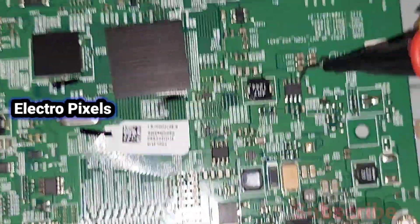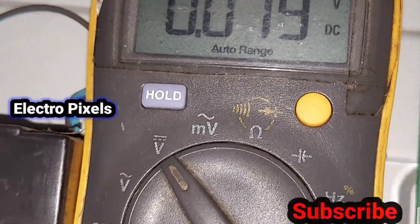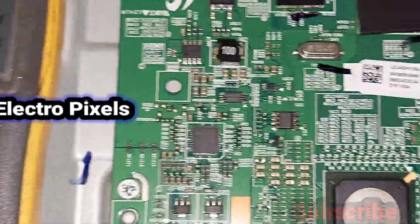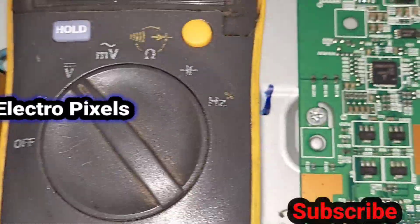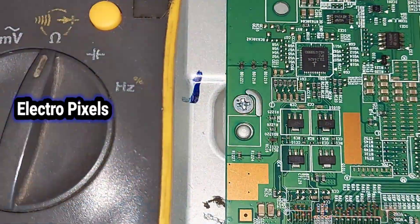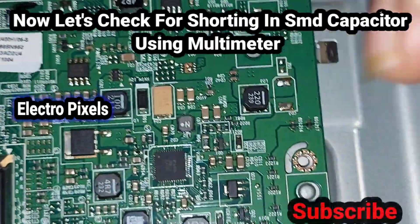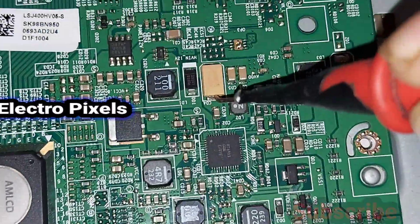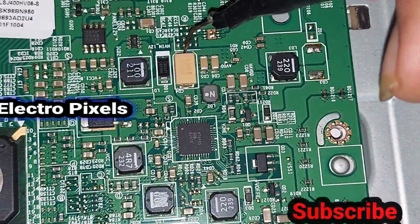Let's turn off the TV and check for any shorting on the T-con board. We put the multimeter in buzzer mode to check for shorts in any SMD capacitors.